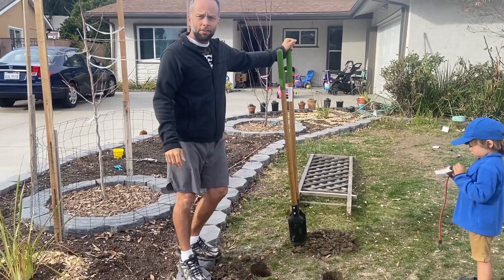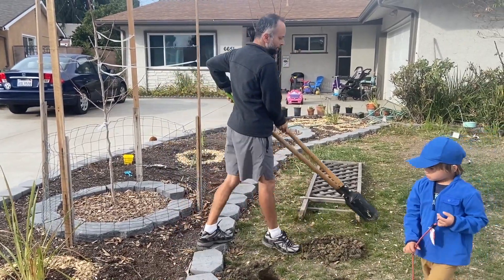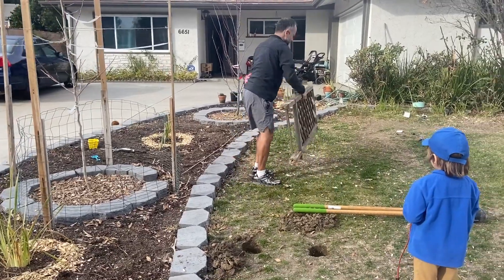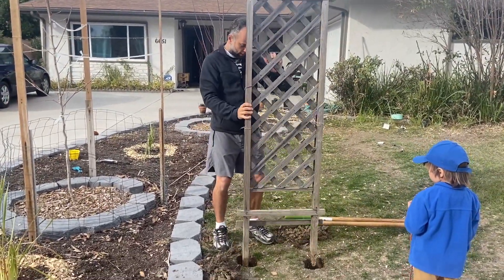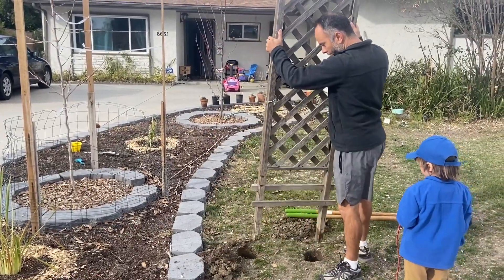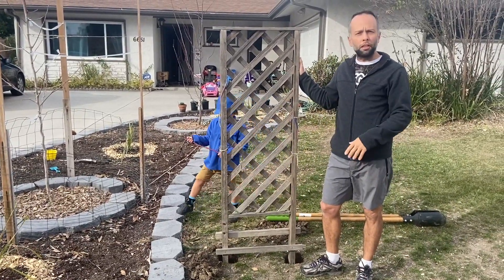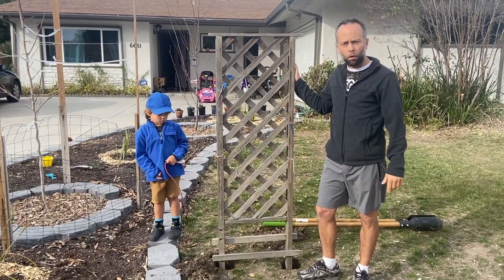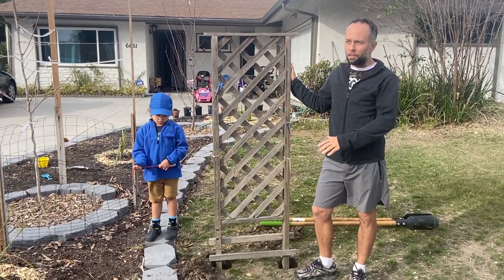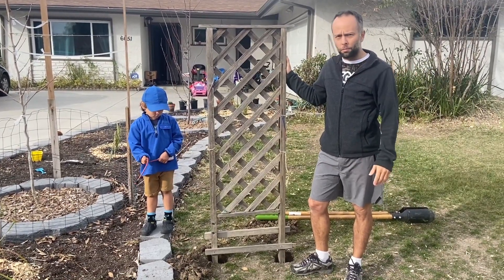We're building a sign here for our community composting site. We're going to put this sign up right here and set up a trash can so everybody in the neighborhood can stop by and drop off their compost. That way we can compost everything and keep all the nutrients here inside the community instead of throwing them in the trash or dumpsters.